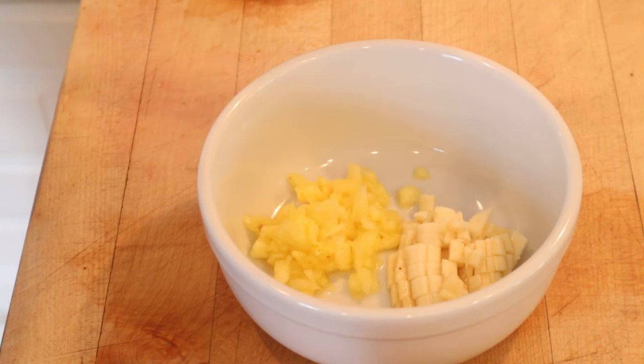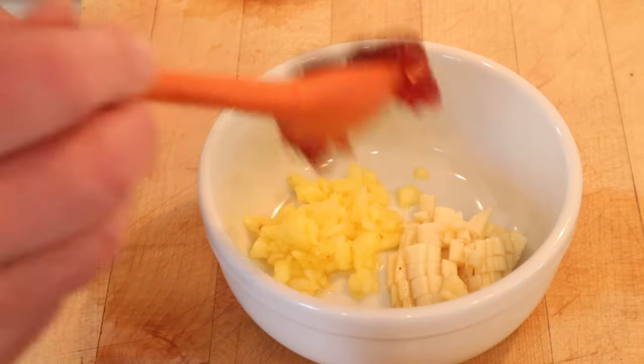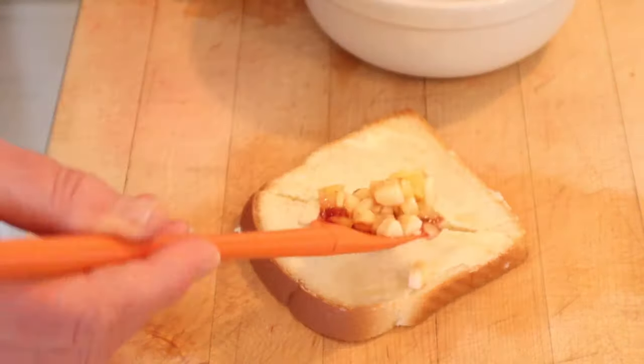To make this sandwich filling, equal parts diced pineapple and diced banana — we add strawberry jam. Doesn't say how much strawberry jam, so I'm going with that amount. Then we put that on the buttered bread.